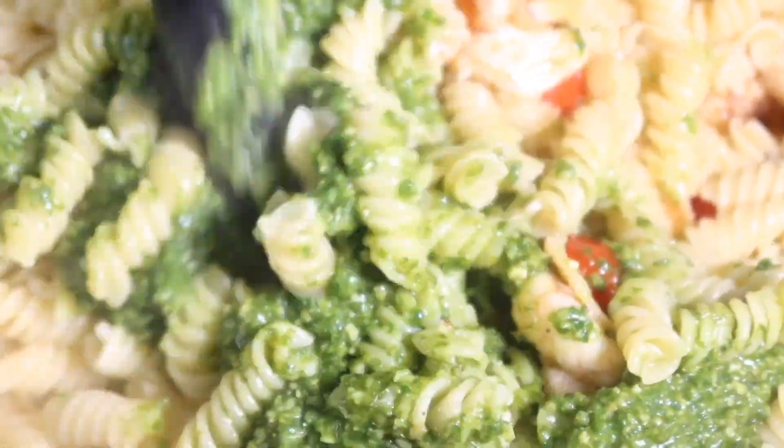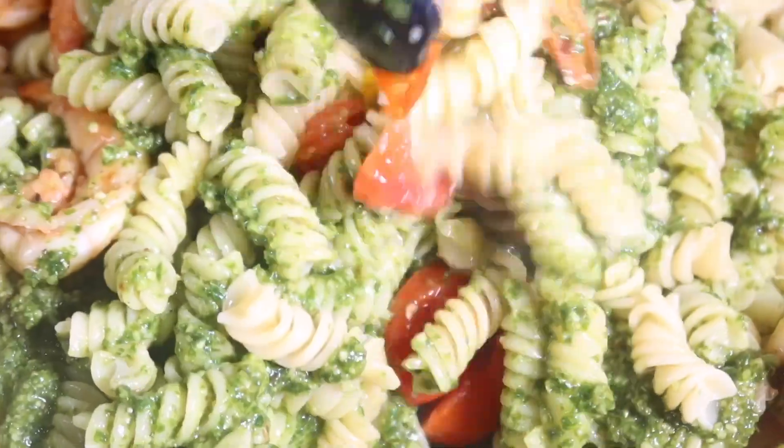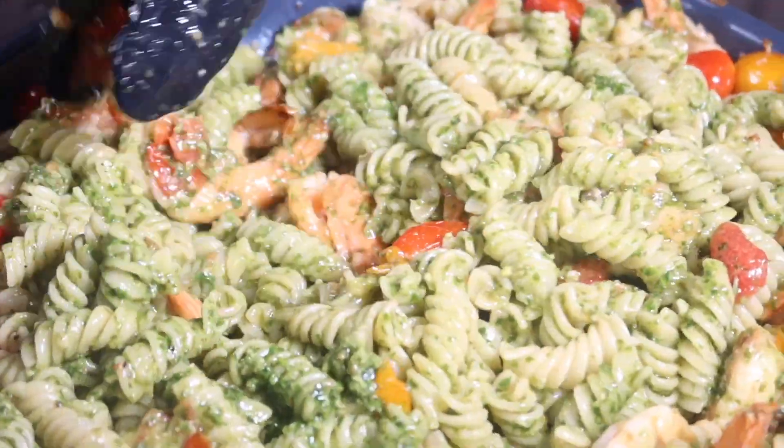I know this seems like a lot of steps, but it's really not — especially if you make your pesto ahead of time. If you do, this dish really takes about 10 minutes to put together.